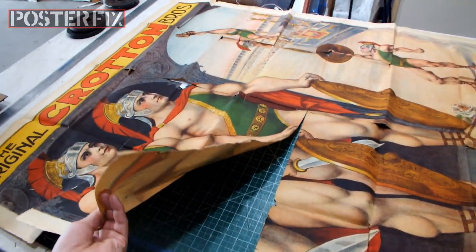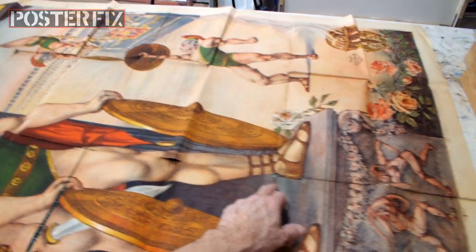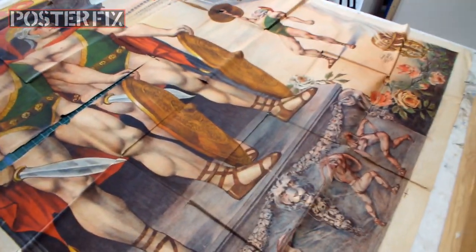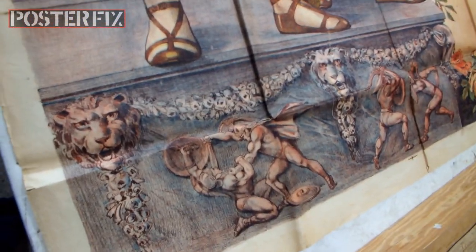There's massive rips here in the folds. Breaks everywhere at every intersection. It's very delicate, but this lithography is stunning. It's got these feats in it. It's beautiful. Tableaus, as it were.